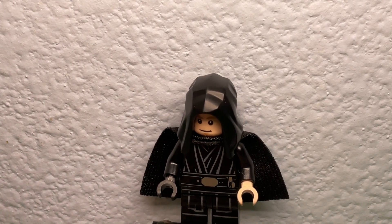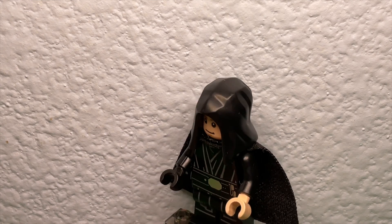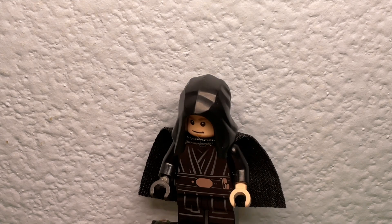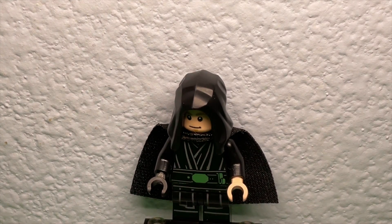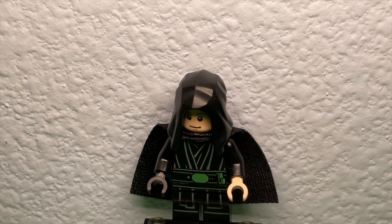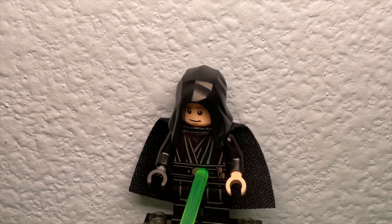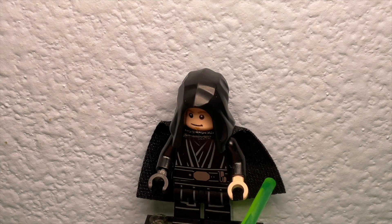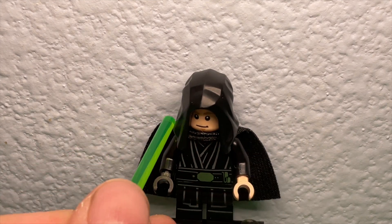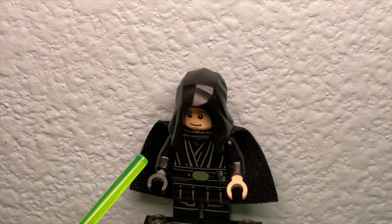This minifigure is actually pretty good compared to the older version. The printing on this is a lot better. The sort of belt thing is slightly more accurate I think, and the ropes are probably the same.